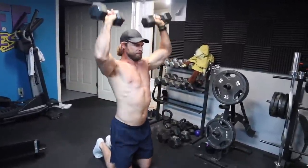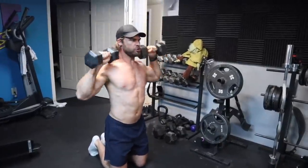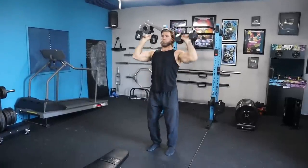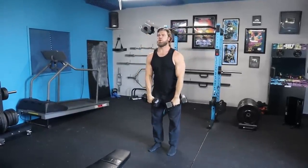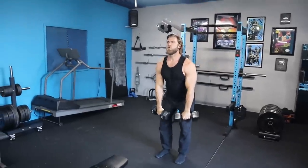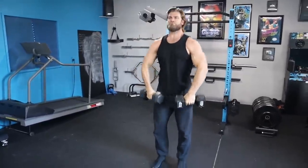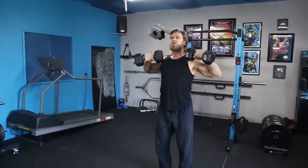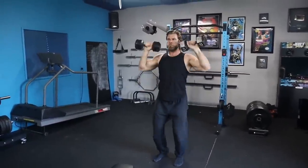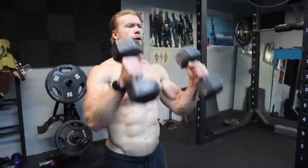Earlier in the program we did have a chance to perform this exercise in an ideal setting, and you can see the footage here so you can see the difference and how it's truly meant to be performed. But as Brandon said, sometimes you don't have the ideal settings — don't let that get you down because with a few modifications you can still get a very intense workout.